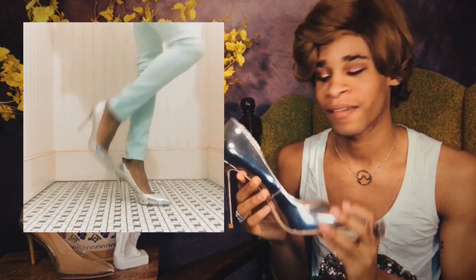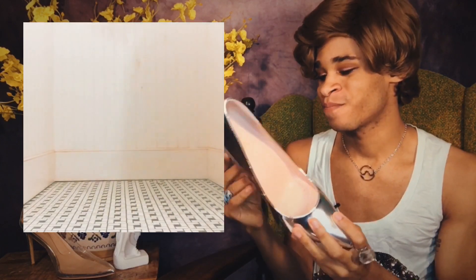So these shoes, I rate a 10 out of 10. I'm just totally here for it.